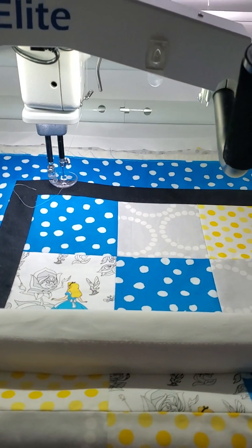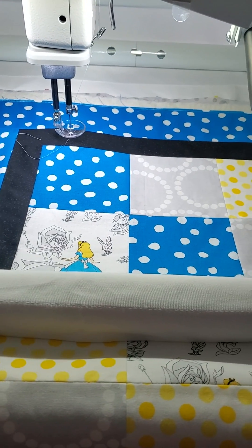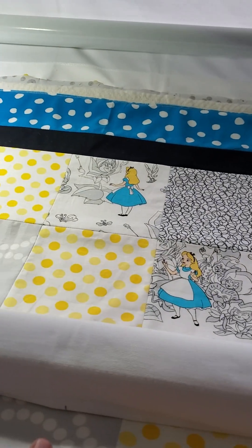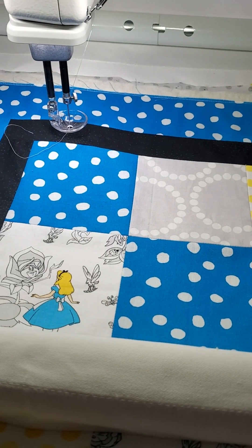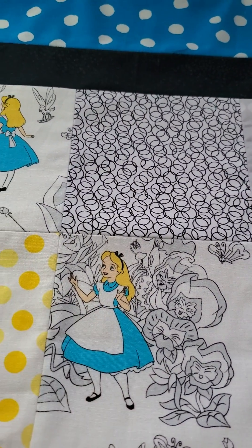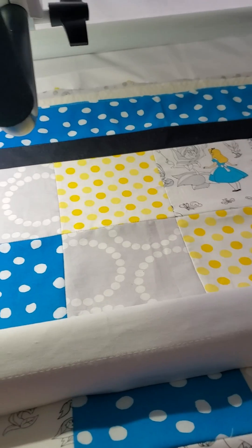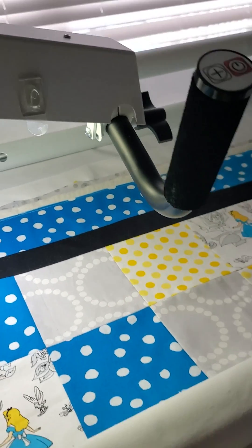Here is the quilt top we're working with. It's just a small one — maybe a baby size or a small lap quilt. We're going to do an edge-to-edge design across the whole thing, lay it all out, save it, turn our robot off, and then bring it back up to stitch it out. I found a fat quarter of this adorable Alice in Wonderland fabric in my stash and chopped it into squares with some coordinating fabrics.